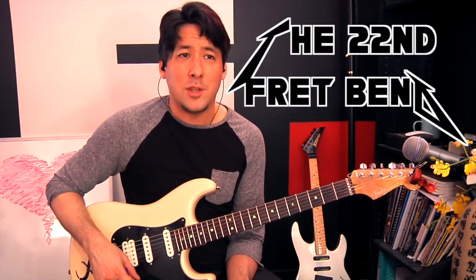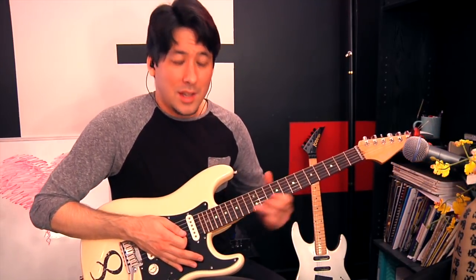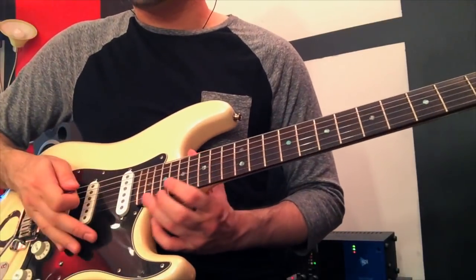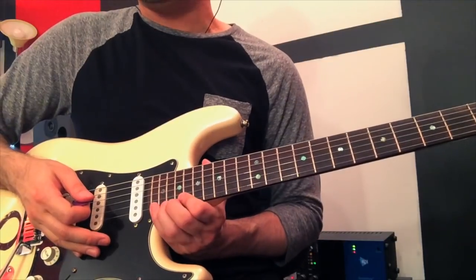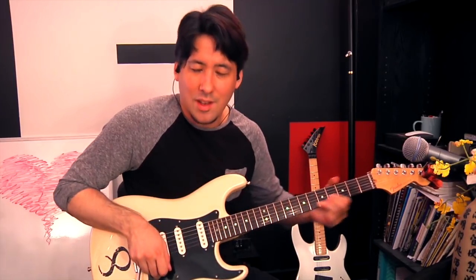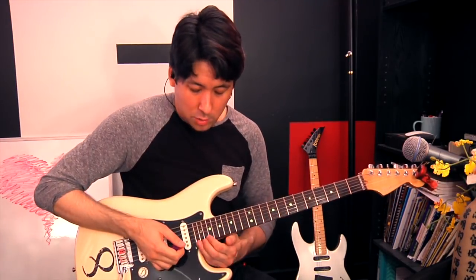I already shot this entire video and then decided to redo it because I forgot a few key Kirk Hammett techniques. The biggest one is the 22nd fret bend. I have a lot of memories of being nervous climbing up the neck and having to hit that — being afraid my string was going to break. It's really important to get comfortable with playing way up high on the 22nd fret. You could get a 24-fret guitar or play an SG, but on certain guitars the 22nd fret can be pretty high up. So practice with your ring finger and pinky bending that note. The biggest mistake people make is bending it flat, so get a tuner out and make sure it says E when you get to the top.